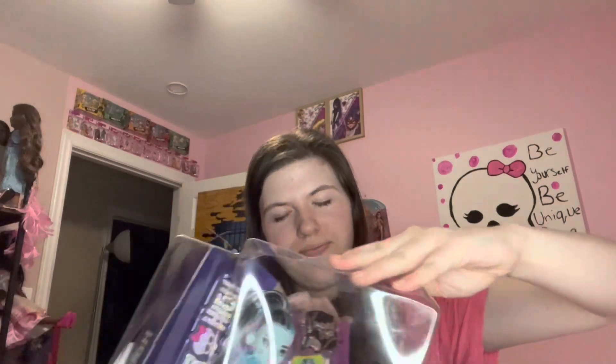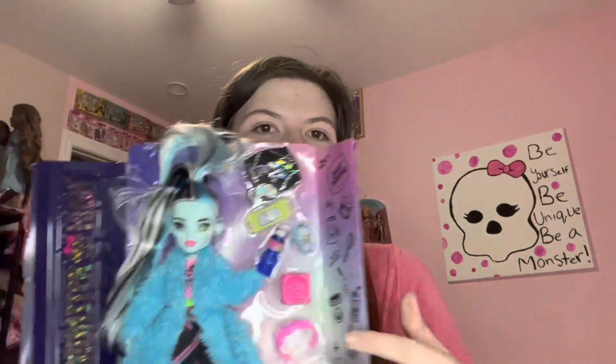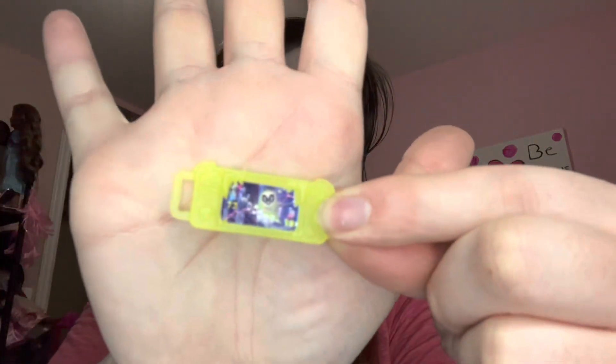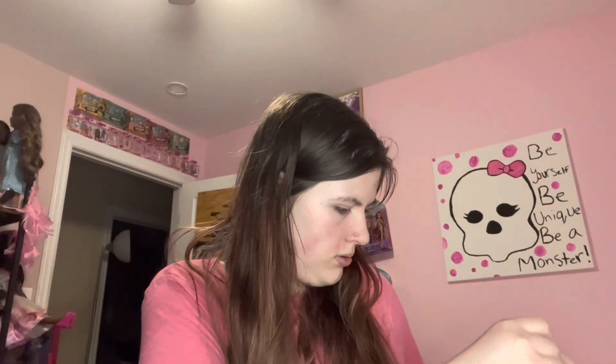So hopefully I'm doing that right. Here is their little video game console. I think it's supposed to be like a little Nintendo Switch that has like some sort of game going on. It's cute. It's like a transparent lime greenish yellowish color. Cute. I'm just shoving it in a little zip lock beside me so I don't lose it.